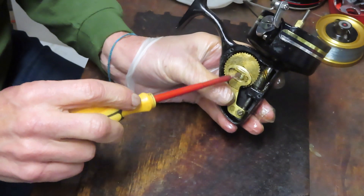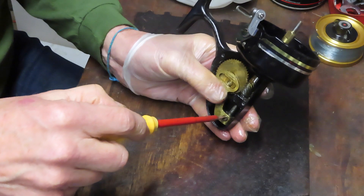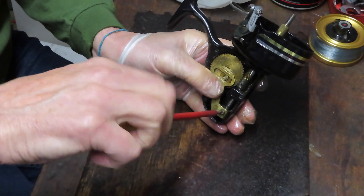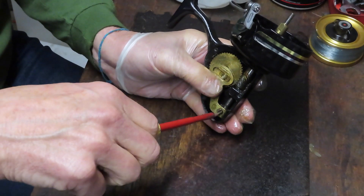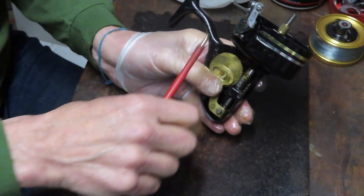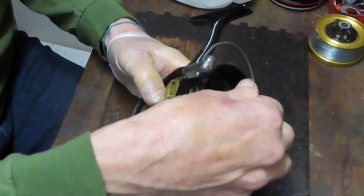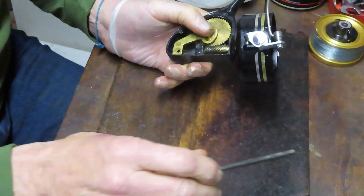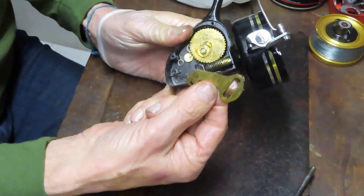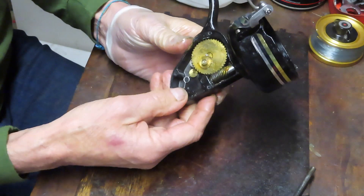This one has a stud, not a screw, that the crosswind arm rides on. We want to take the axle shaft off — to do that we just remove the screw that holds the arm into the axle shaft, and we'll be able to pull up on the axle shaft to remove it. The screw goes into my parts tray. I'm going to leave the axle shaft right here because we're going to clean it. Then we can take the crosswind arm off. As you can see, this reel is in very good condition — it hasn't been used that much.